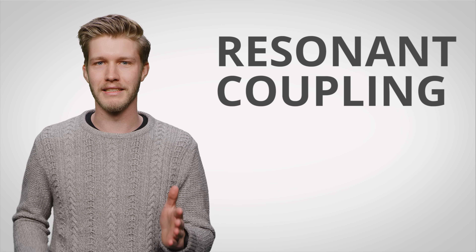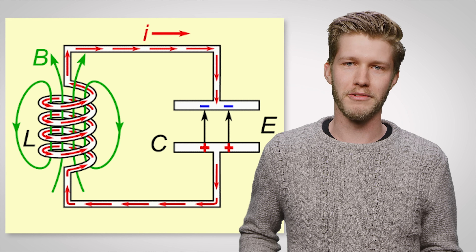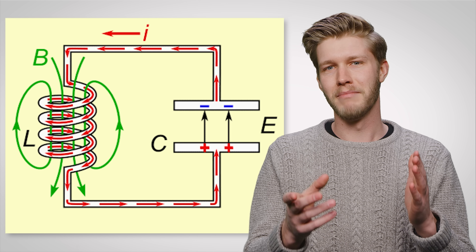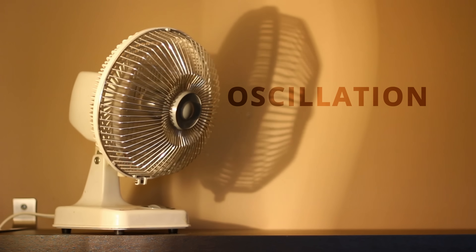So one form of distance charging takes the induction mechanism and improves it by creating a resonance coupling. Currents connected to a capacitor, like inside a wireless charger, naturally have their current change direction due to the charge flowing from one end to the other, going through the coil, and then accumulating in the other end, making the current reverse itself. This is called oscillation, and circuits have a natural frequency at which they'll oscillate.